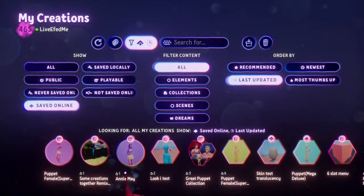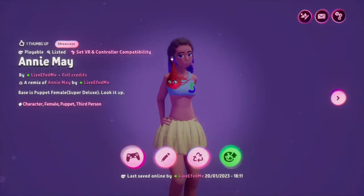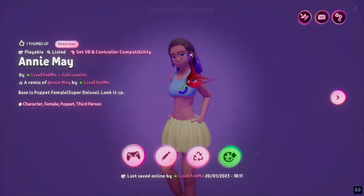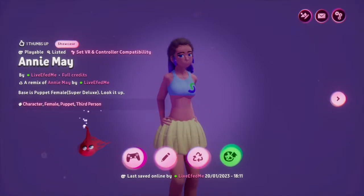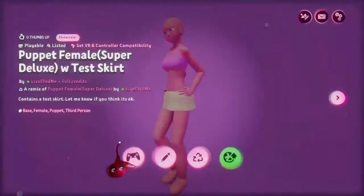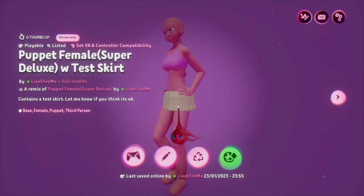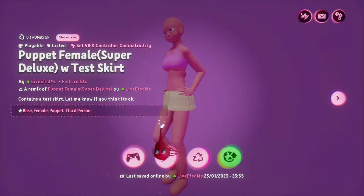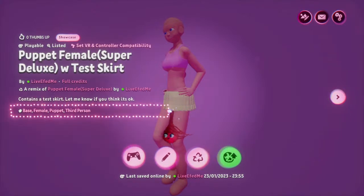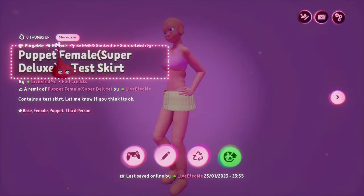If you like it, give a thumbs up — that's got one thumb up so far. The skirt's a quick throw-together. The hair — the base of the hair is sculpted, and the strand parts are a creation I've already made which is available for use. This one here, the skirt, is a completely new creation. I've plonked it down, wired it up. If people think it's good enough, I can tweak it a little bit and make it remixable instead of being playable-listed.